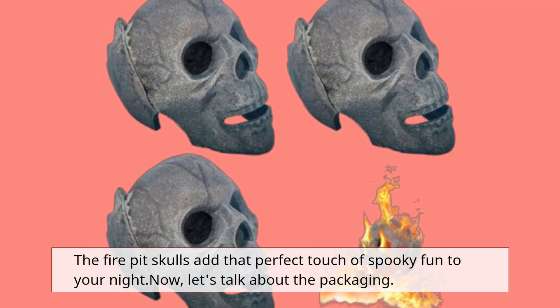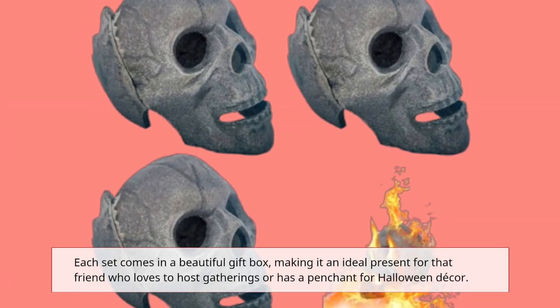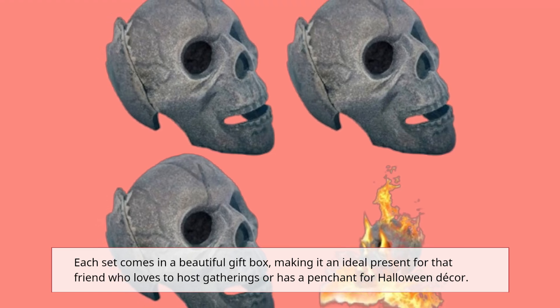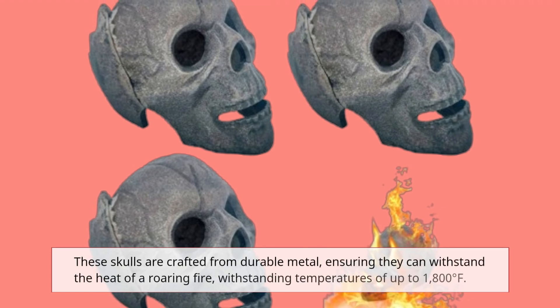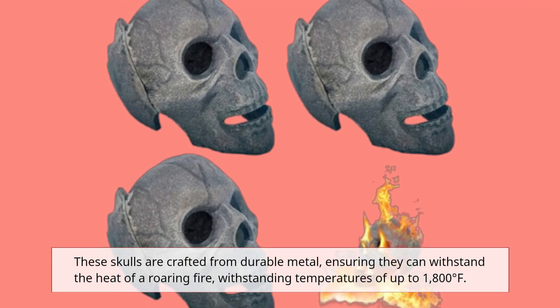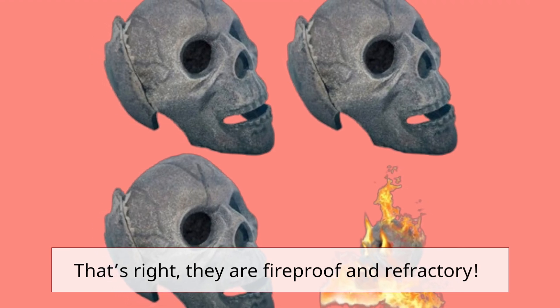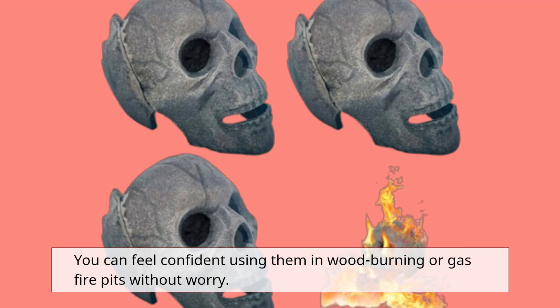Now, let's talk about the packaging. Each set comes in a beautiful gift box, making it an ideal present for that friend who loves to host gatherings or has a penchant for Halloween decor. These skulls are crafted from durable metal, ensuring they can withstand the heat of a roaring fire — up to 1,800 degrees Fahrenheit. They are fireproof and refractory, so you can feel confident using them in wood burning or gas fire pits without worry.